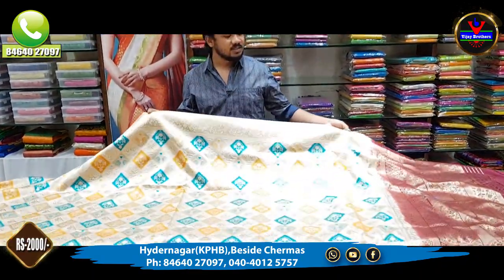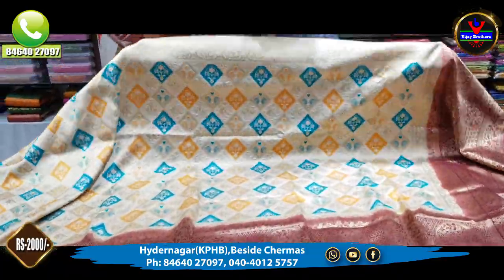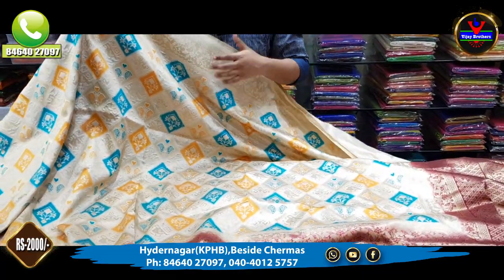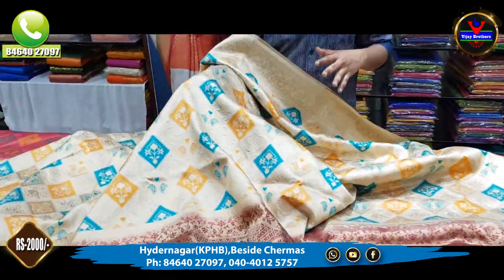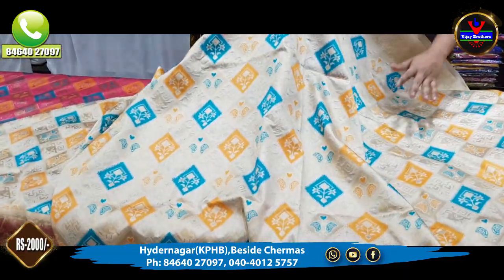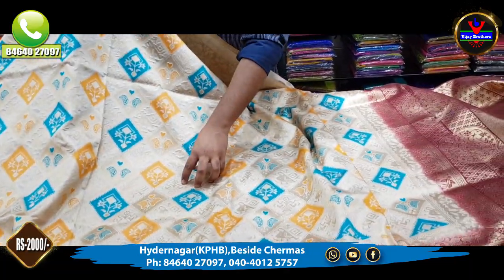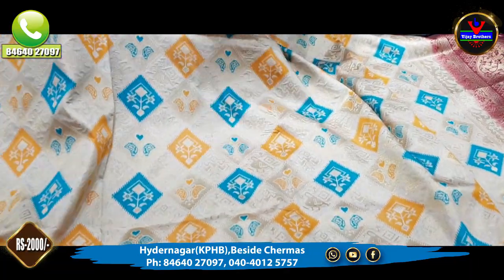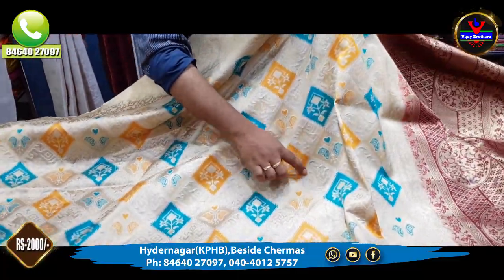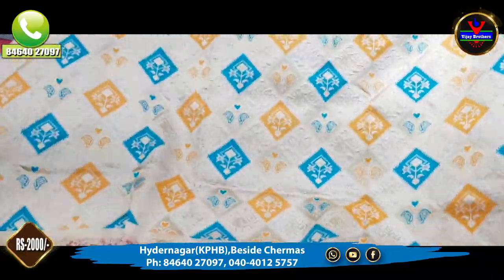First, we have a half white color combination and a wine red color combination. We also have a good party wear and cocktail wear, along with checks. We also have a gold color combination, with a check style in the middle parts and alternate checks.